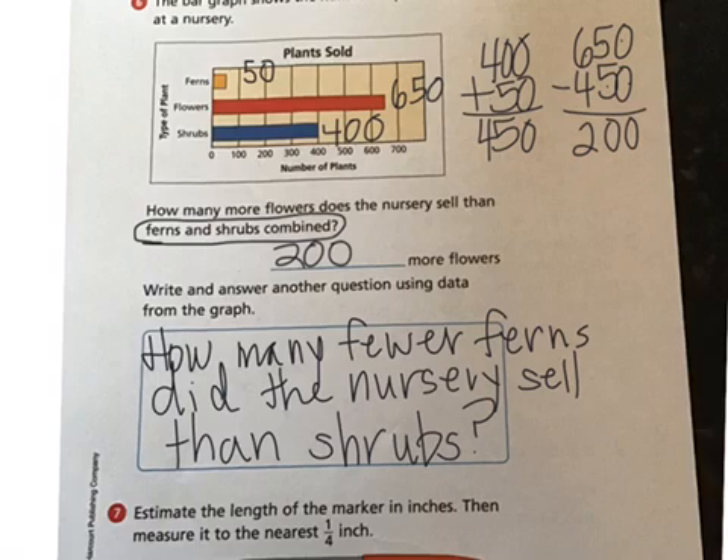Using our graph, we know there were 400 shrubs sold and 50 ferns sold. We want to find out how many more shrubs were sold than ferns. Zero minus zero is zero; zero minus five — can't do it, so we go next door to the hundreds place and make one of those hundreds into ten tens. Now ten minus five is five and three minus nothing is three, so 350 more shrubs were sold.